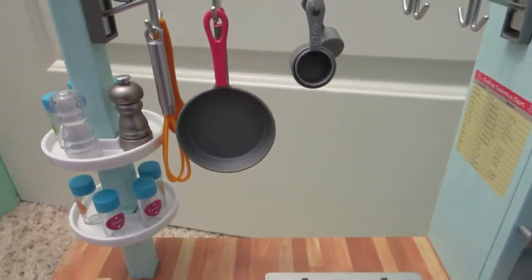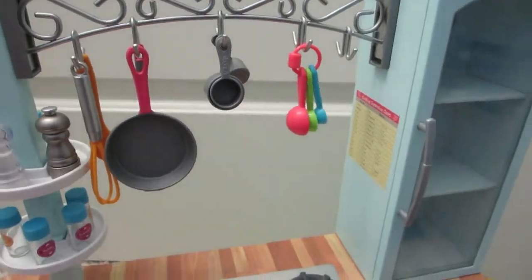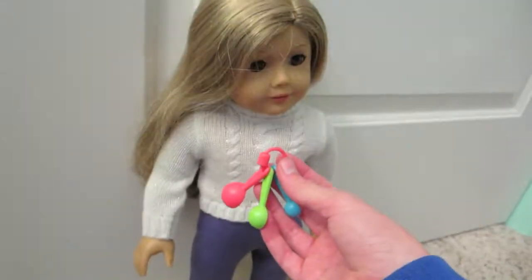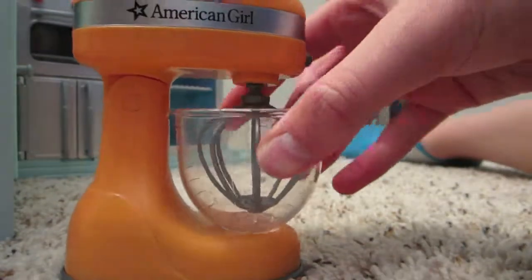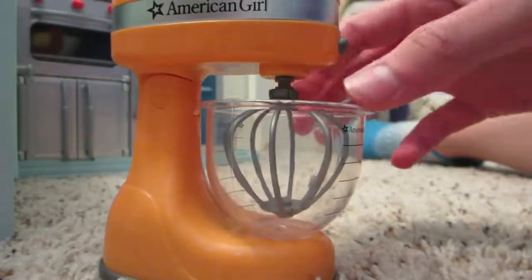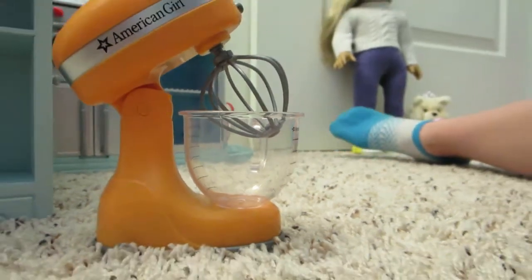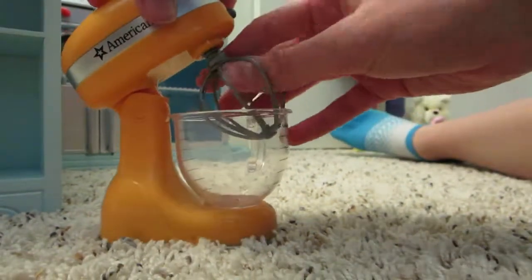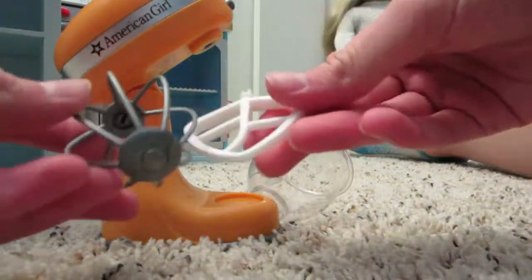Everything in this collection is super proportional to the dolls, as I'll show you quickly — almost as if you just bought them at the store. One of my favorite parts is the mixer; it lifts up like a regular mixer. You can take the pieces out — the bowl and the attachment.